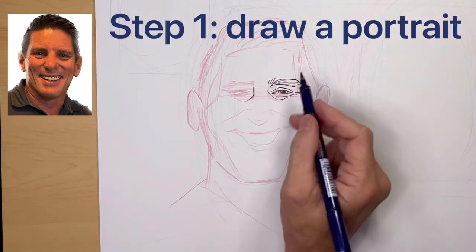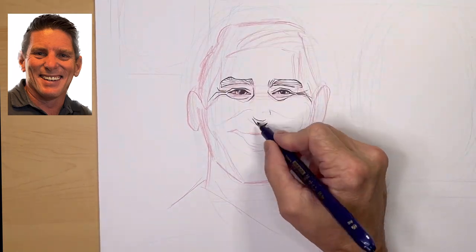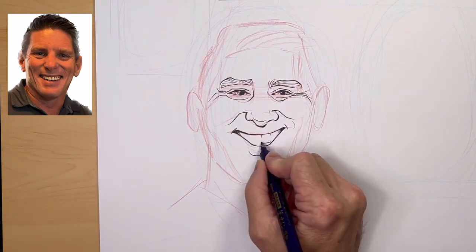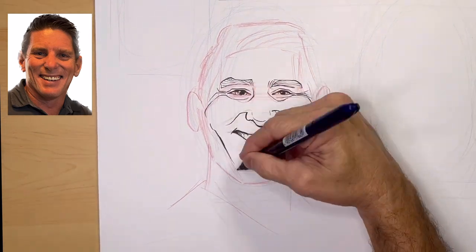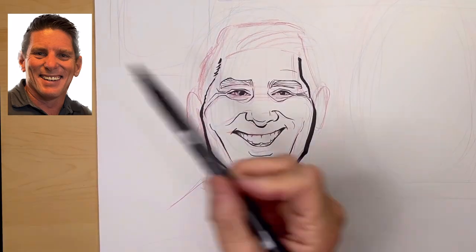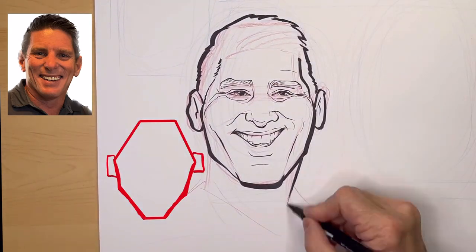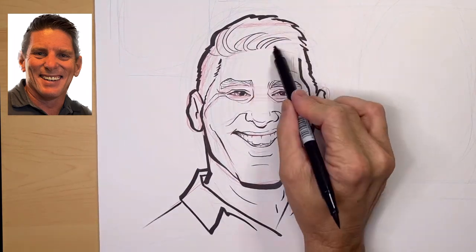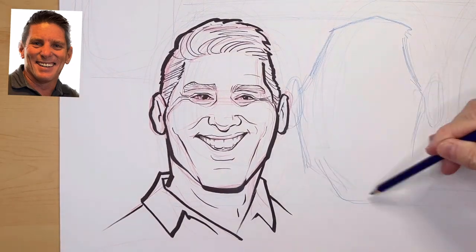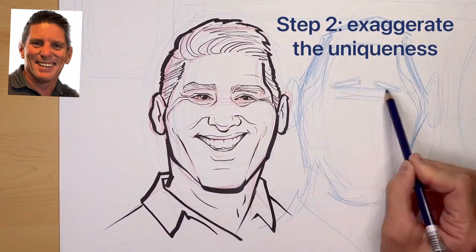Now for the breakdown. Step one: draw a portrait. I put a photo up beside me and I draw the portrait just like it is in the photo. I do my best just to match it — it's just a portrait drawn with lines. Even as I'm drawing though, I'm starting to notice what makes him different from the average person. I'm seeing a trapezoid-type shape in his head and I'm keeping that in mind for the next drawing.